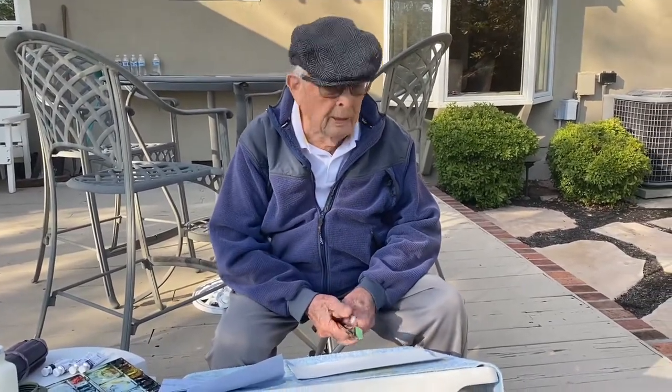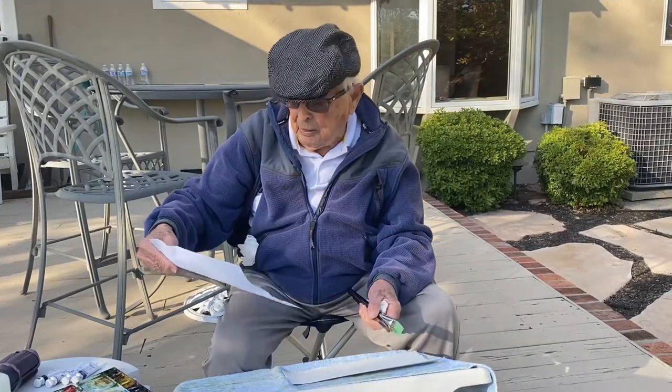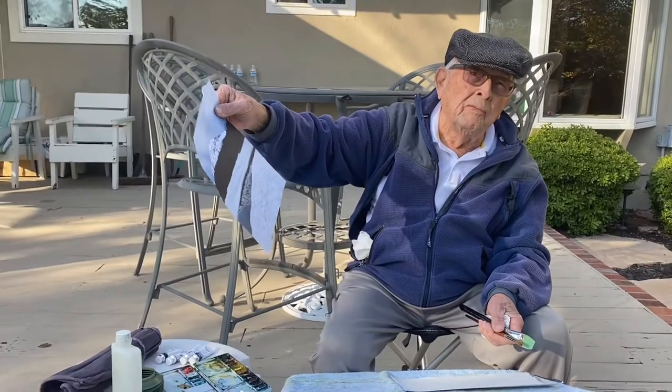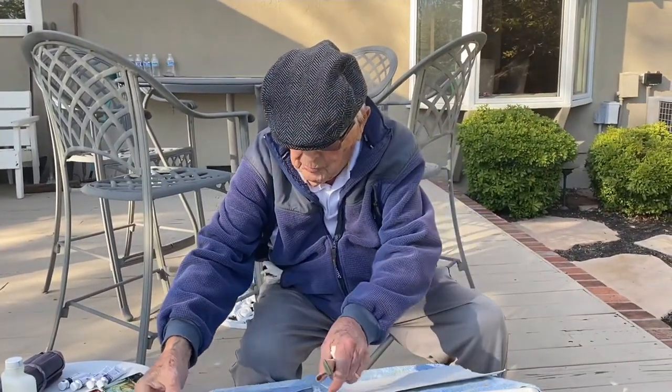Hi, Wayne White here. I'm about to do another watercolor painting. This time my film guy has given me a picture of Mount Rainier to paint. There it is — in the wintertime, obviously.